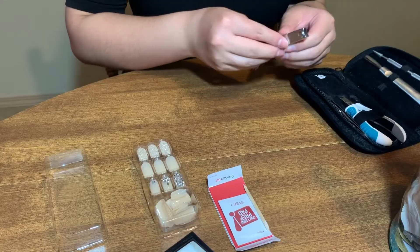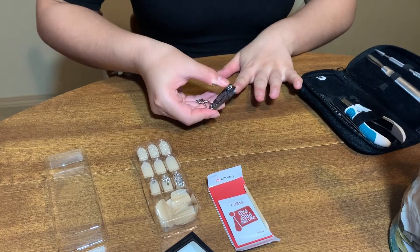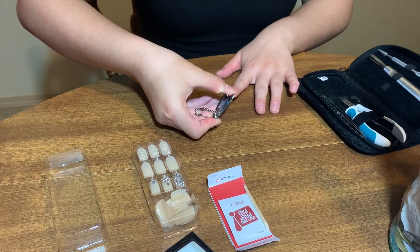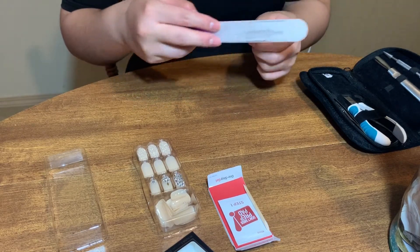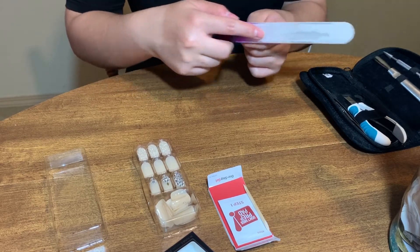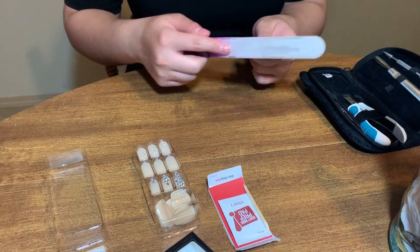So the first thing I did was cut my nails. I looked at them to see which ones needed to be cut a little bit, because I do always just prefer to keep my nails short. But then I noticed that they were really short and there was really nothing to cut, so I instead just went into filing them and filed them down as much as I could.